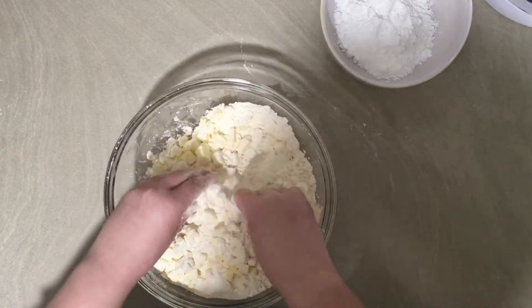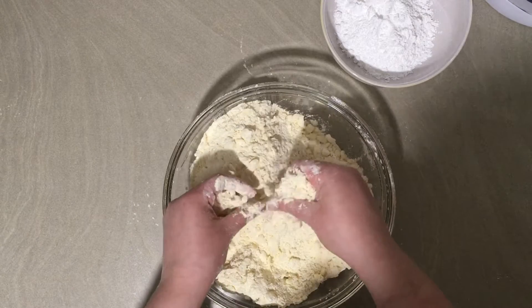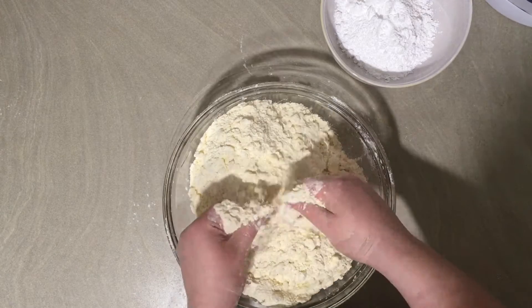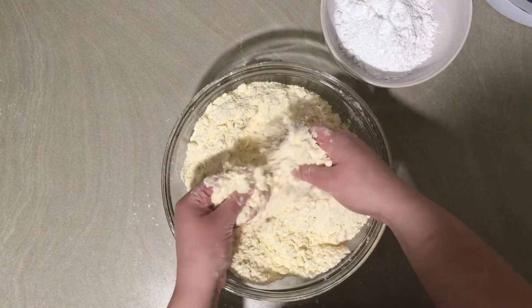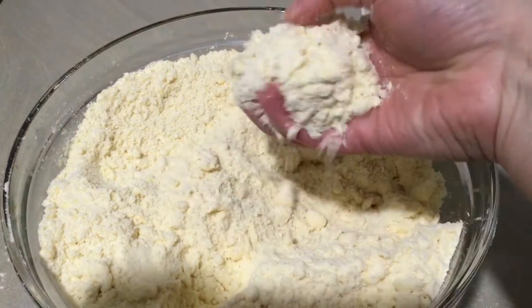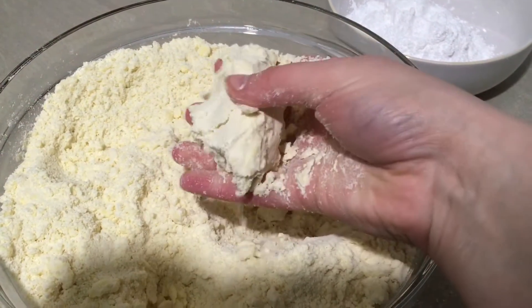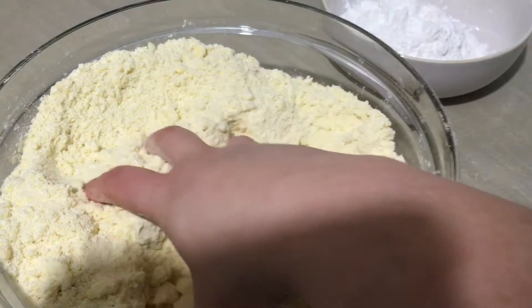Use your fingertips to rub the butter into the flour. You don't actually want to mix them together - what you're trying to do is make really small pieces of butter surrounded by flour, so they should still be quite separate. Eventually it will start to look like breadcrumbs. It should hold its shape when you squeeze it but break apart again really easily.